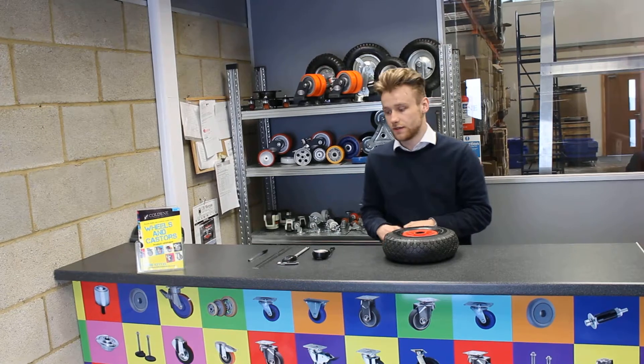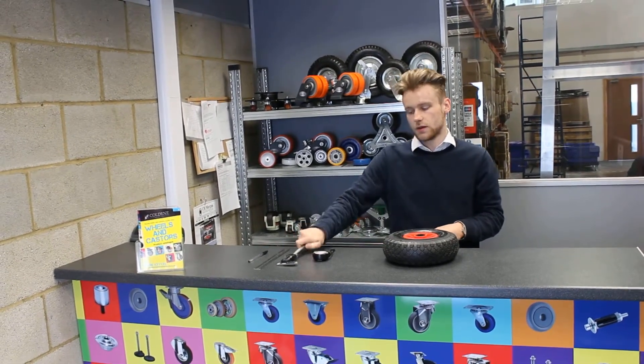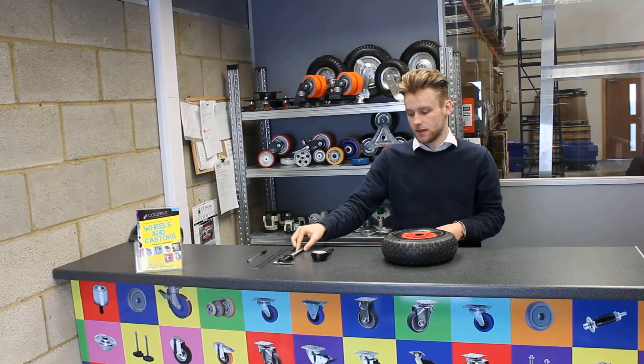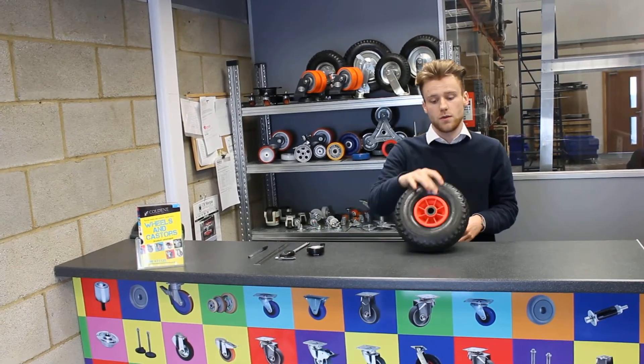In front of me I've got three different measuring devices. The first one is a ruler, the second one is a vernier, and the third one is a tape measure. Also in front of me I have a wheelbarrow wheel.